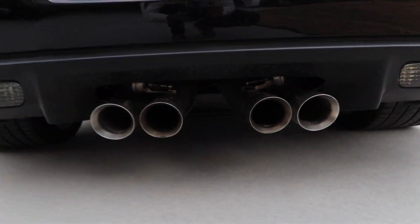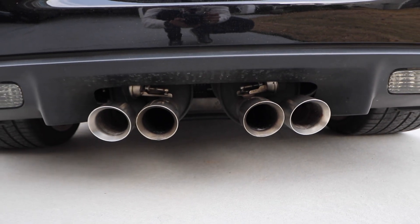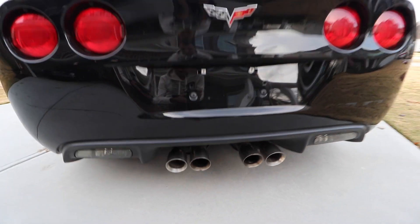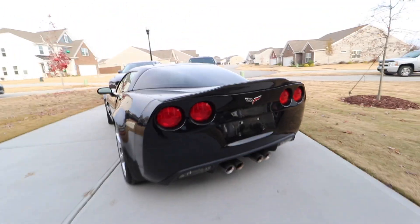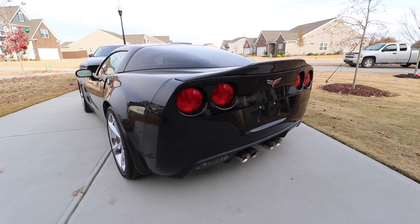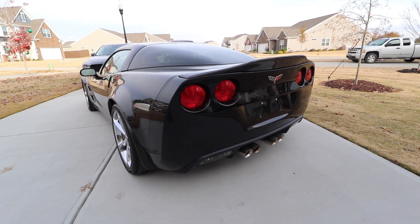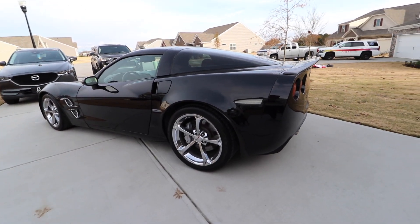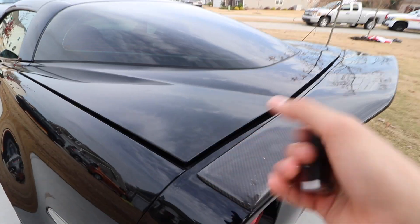In the back, this is kind of a necessity — it has the factory NPP exhaust, so it's valved and I can make it either louder or quieter. Right now the previous owner pulled the fuse to make it just loud all the time, so it sounds really, really good at startup. I'll put a couple clips here so you guys can hear what it sounds like.